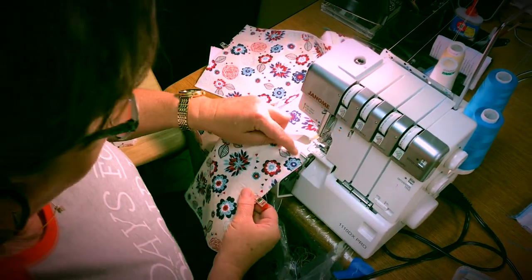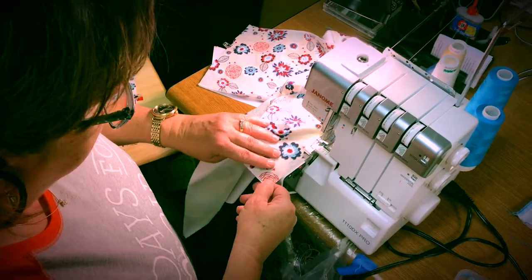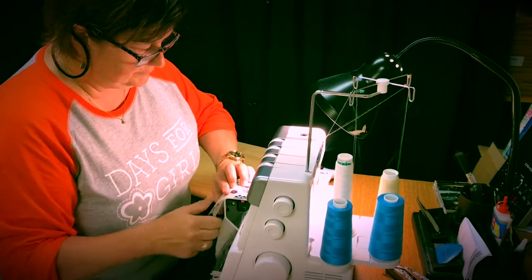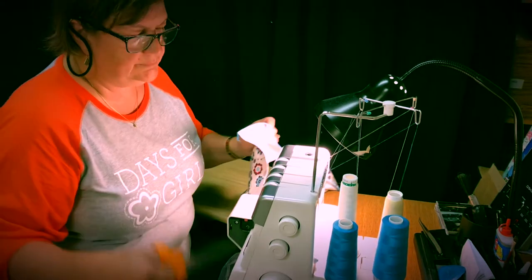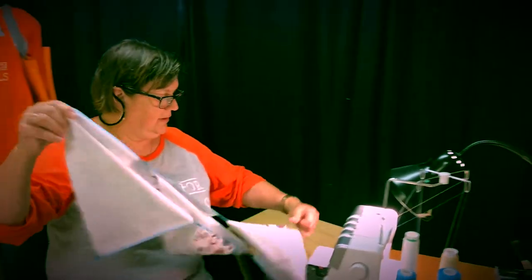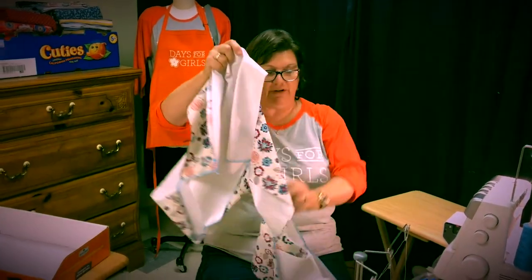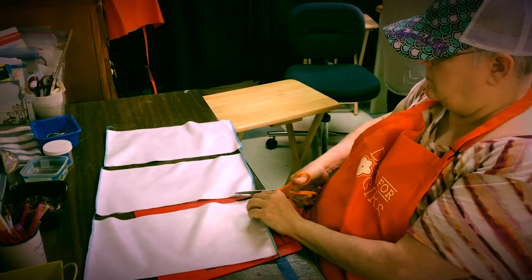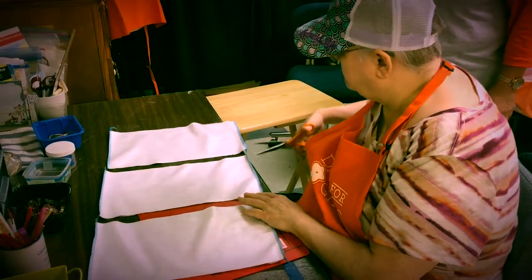You can just do them in a chain. Now you have about ten all stitched together and you clip them apart. Ann's going to clip them apart and set them up so they can be heat sealed at the iron.